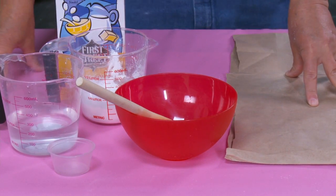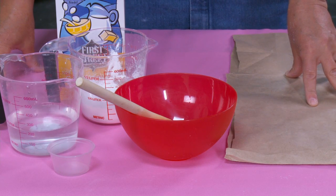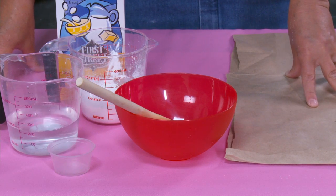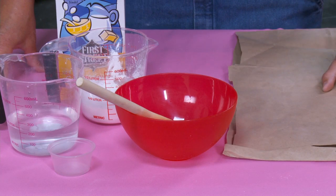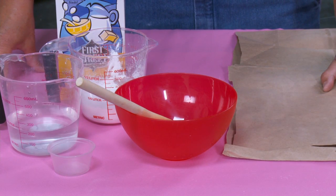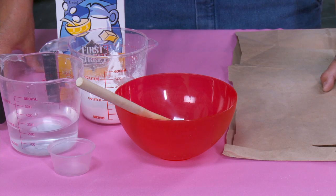The thing about oobleck is it's super fun but it's super messy. So if you can't be outside, you really want to make sure your work surface is totally covered. I'm going to use a brown paper bag, but I would suggest using a tarp or garbage bags — something that can really cover your work surface because this stuff gets really super messy.